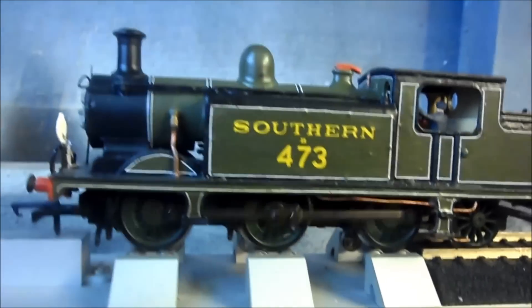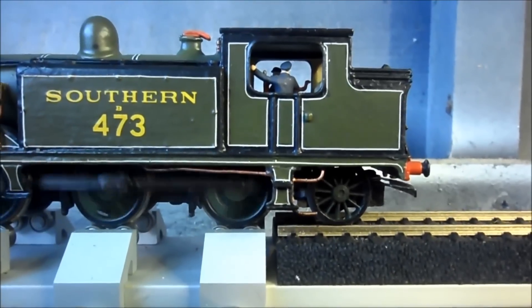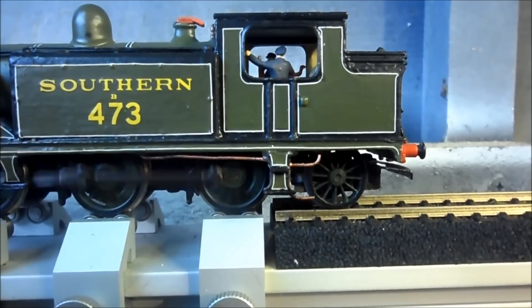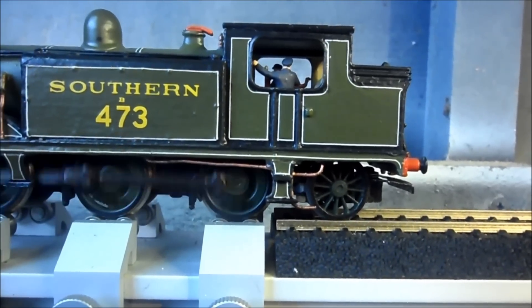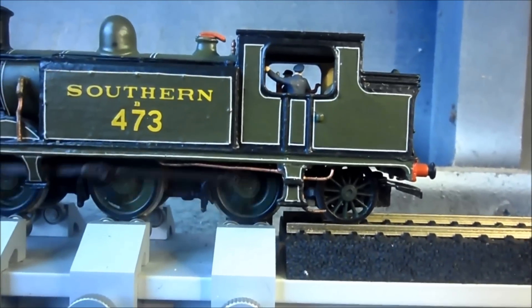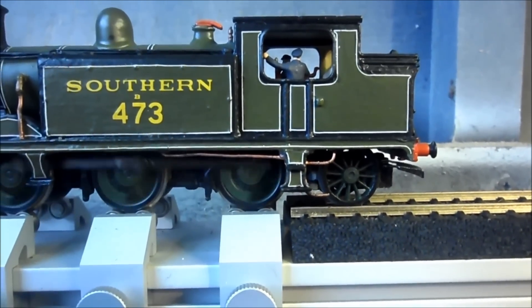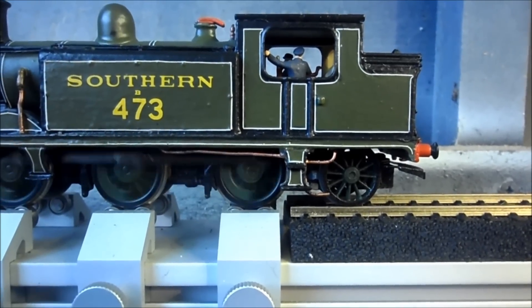What I've basically done is modified the rear end. Where the old coupling was at the back, I've mounted a sort of pony truck to the rear and added a bigger set of wheels. The pony truck, I believe, was off a Hornby 8F. This has been modified and hung on the old screw mounting for the actual coupling, which used to be there, and now supports the rear pony truck.